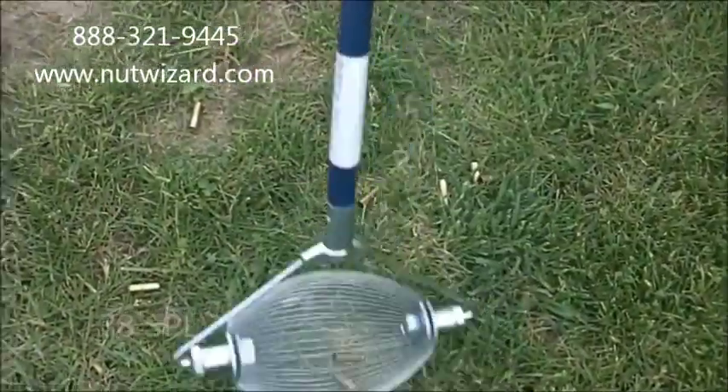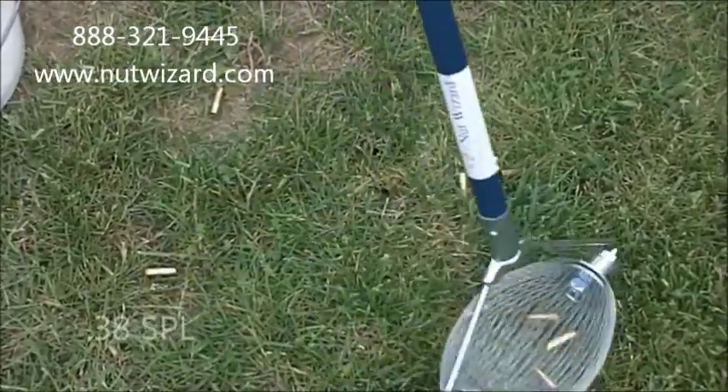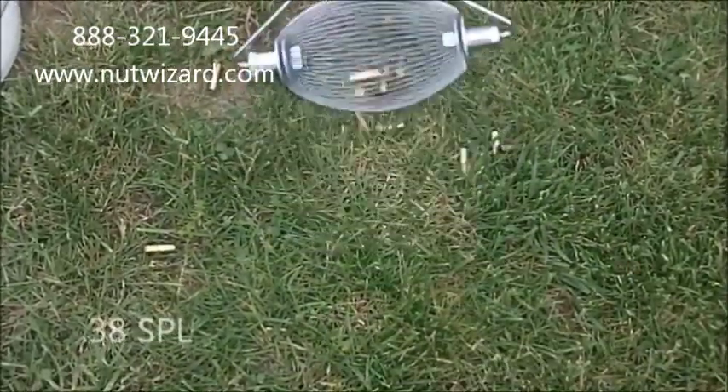This is the Extra Small Nut Wizard picking up 38 specials in grass, probably about 2 inches of grass.